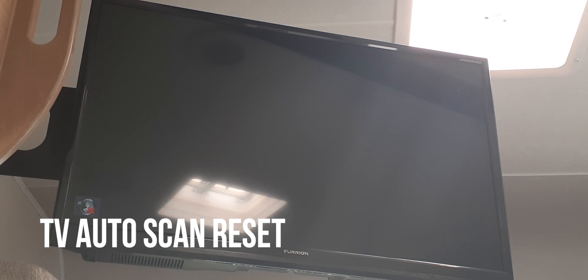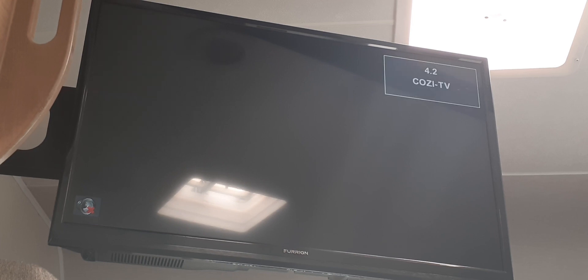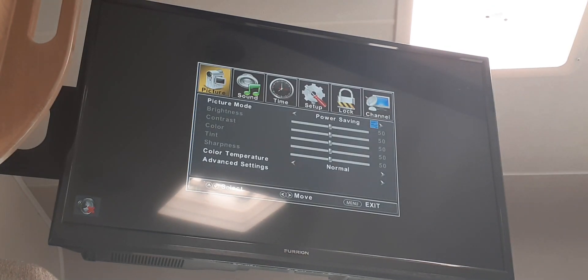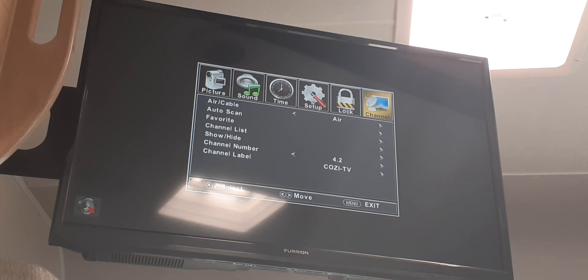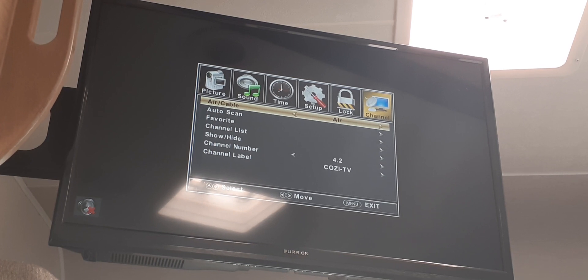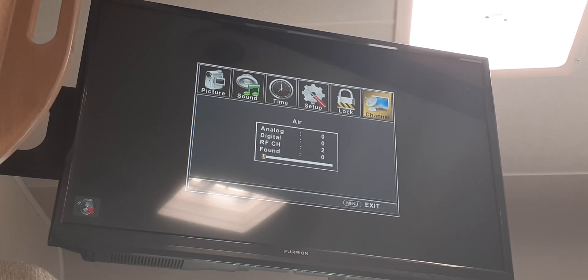If you're unable to get channels from your TV or the signal is not clear, you'll have to do a channel scan from the main menu. First, make sure the source of the TV is set to TV. Then open the main menu and go over to the right to Channel. Make sure that the setting is selected to Air and not Cable, then start the auto scan and select Yes. Once this process is done, you should have channels or a clear signal.